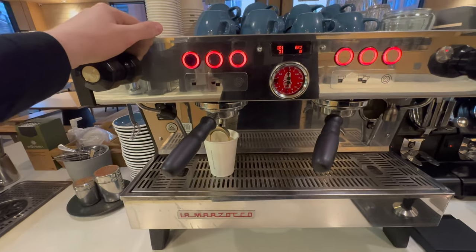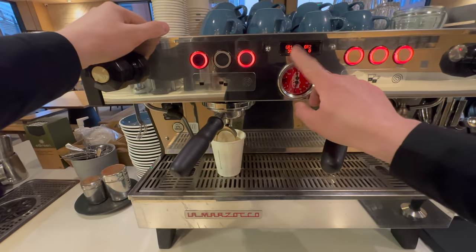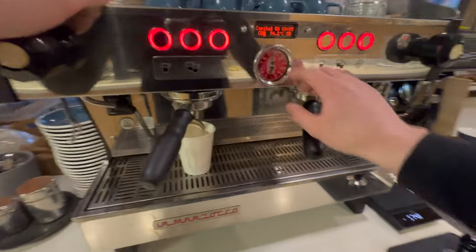As you can see from the shot here, it's running at 35 seconds which is far too long, so I'm going to change the grind size now.